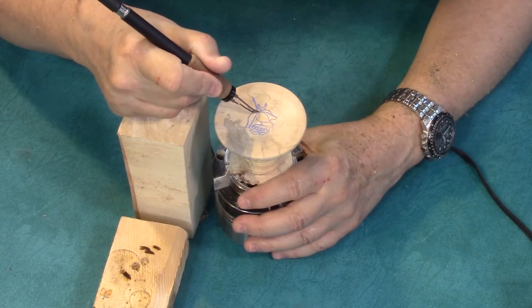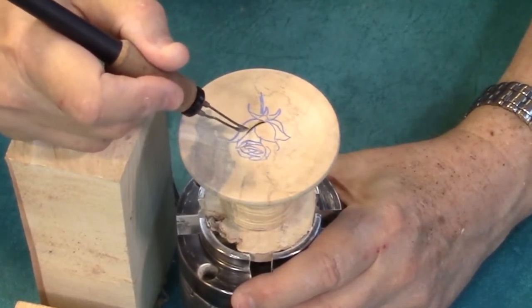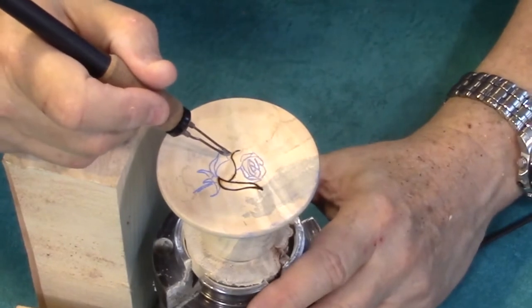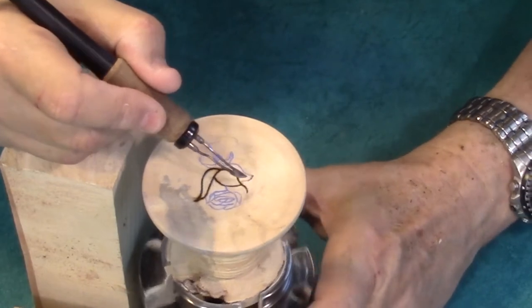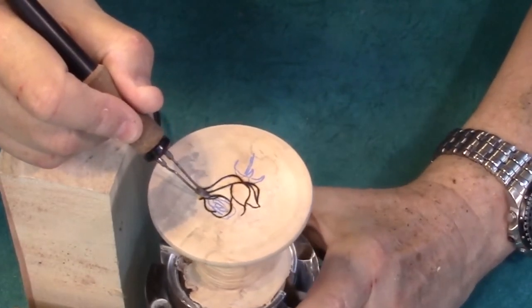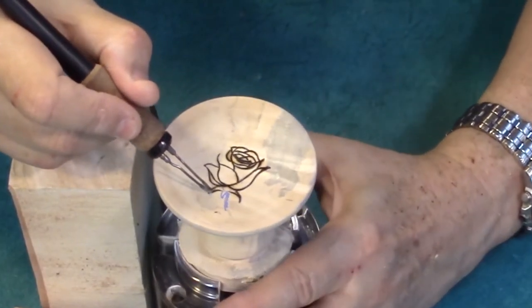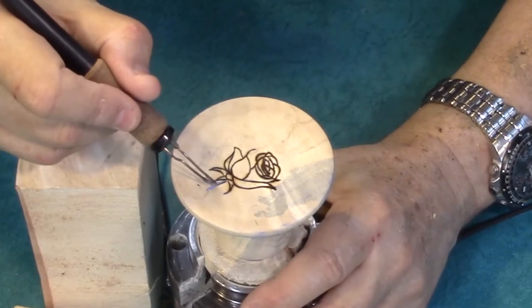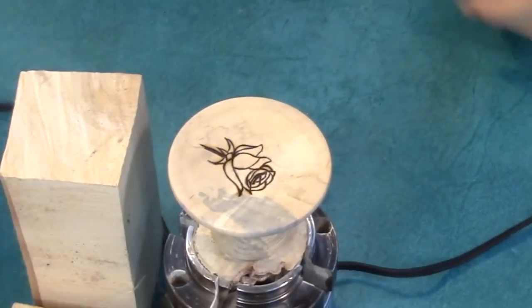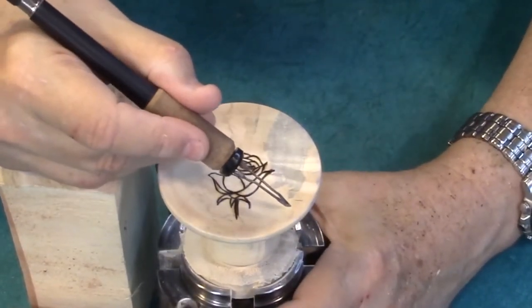Now it is just a matter of tracing the lines. Now I want to just put some vines around the outside, and I'm just going to freehand that. It doesn't really matter where I start.